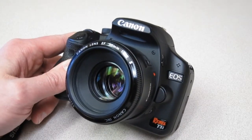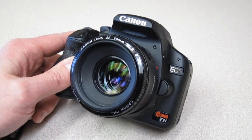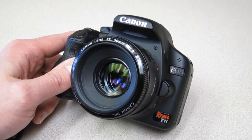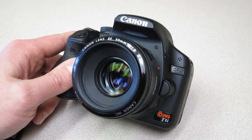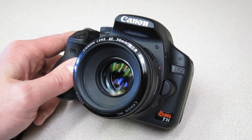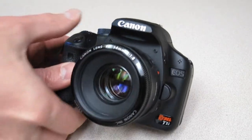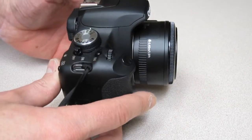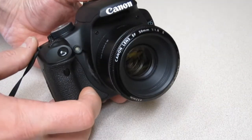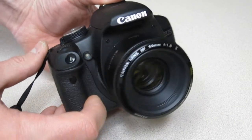Well hello everybody. I picked up a new lens for my Canon T1i, so I thought I'd show it to everybody and provide some information to those of you who are searching for information on this lens. It's kind of a popular lens — it's the Canon 50 millimeter f/1.8.